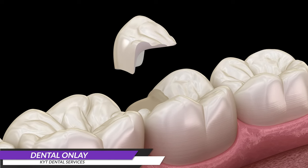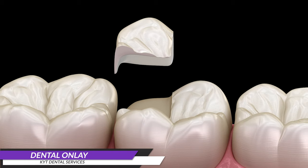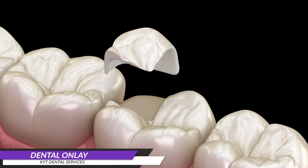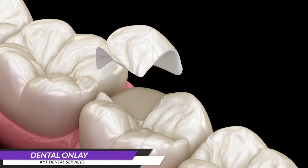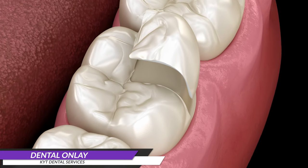What is a dental onlay? A dental onlay is a type of dental restoration used to repair a damaged or decayed tooth. It is larger than a dental filling but smaller than a dental crown. The onlay is custom-made in a dental laboratory and is used to cover the chewing surface of the tooth and extend over one or more of its cusps.